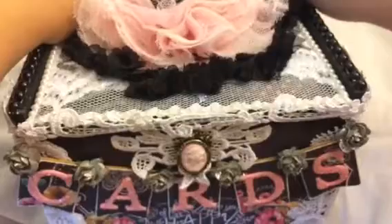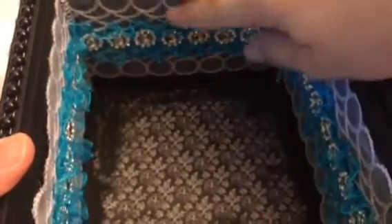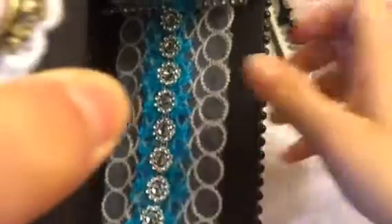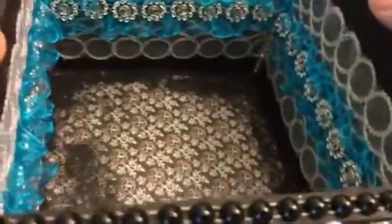And then to open it, it just slides like this. And then the inside — I grunge it up with some paint and I use some of the beautiful turquoise trim that she carries in the store, and then this new trim also, and then some of the bling in the center. I really like that; I think it looks really pretty. And I went all the way around.